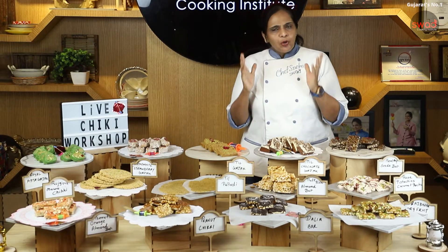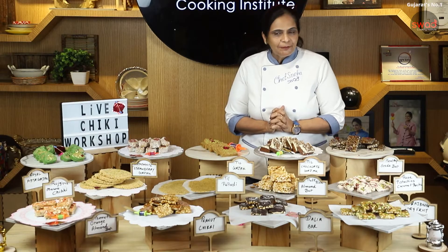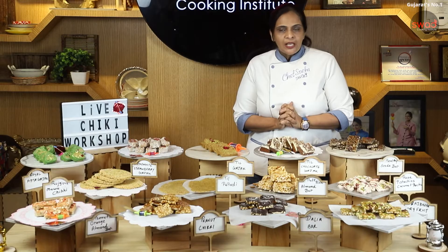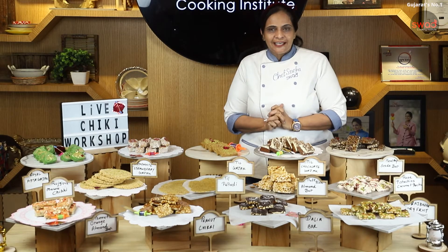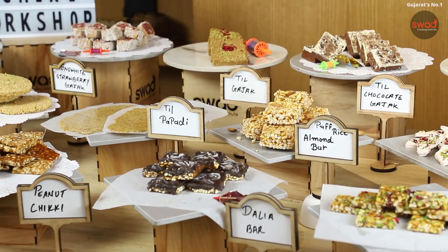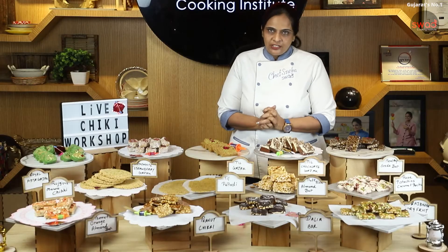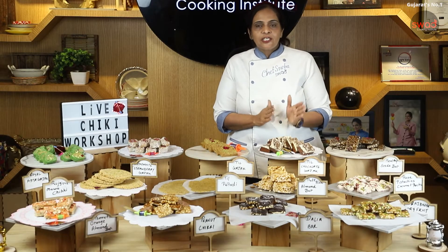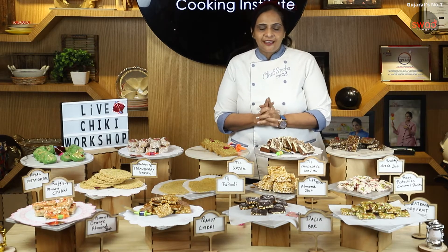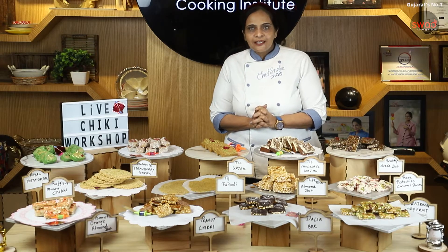There are a lot of certified courses that you will find on our website, and we also do certification courses. Today we are going to introduce a new course which we have launched today — it is the Special Uttrayan Chikki Bar & Gadget course. Let me tell you what we have covered in today's class.